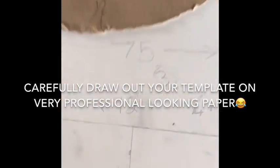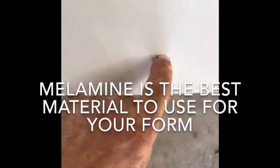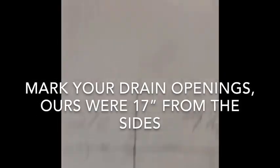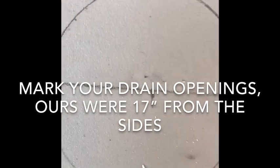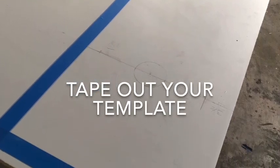Once you have all of your accurate measurements, carefully draw out a template on paper, like we did here. Then you're going to want to get some melamine — it is the best material to build your form out of. Carefully draw out your drain openings; ours were 17 inches from the sides, but yours may be different. Then use tape to tape out the rest of your template.